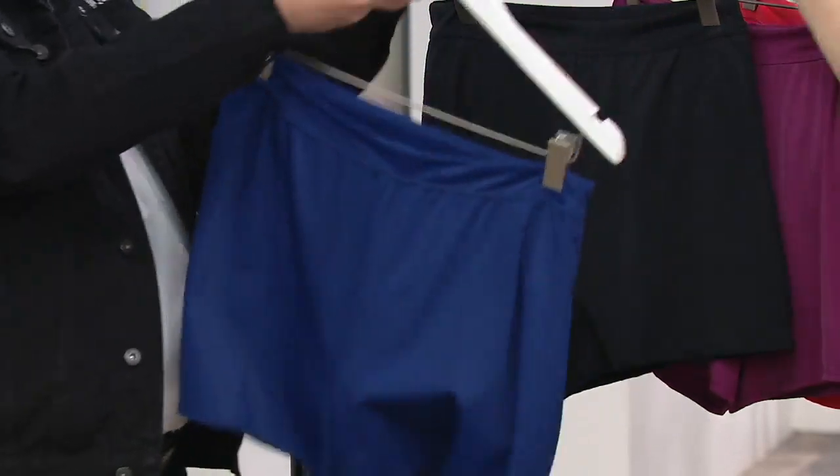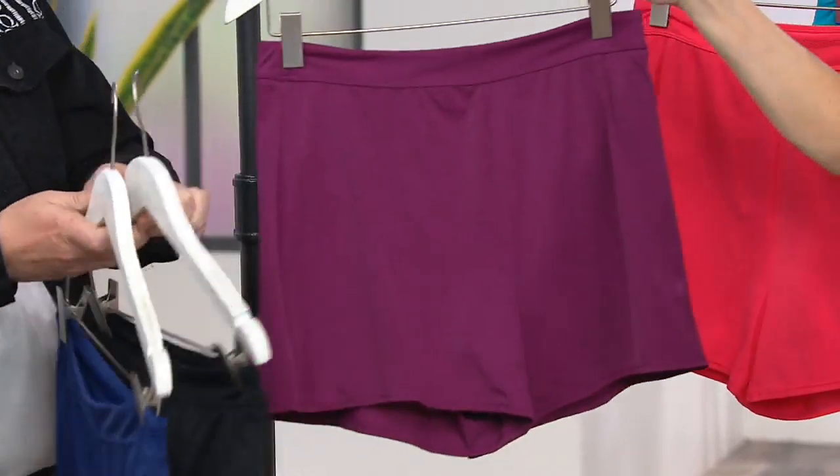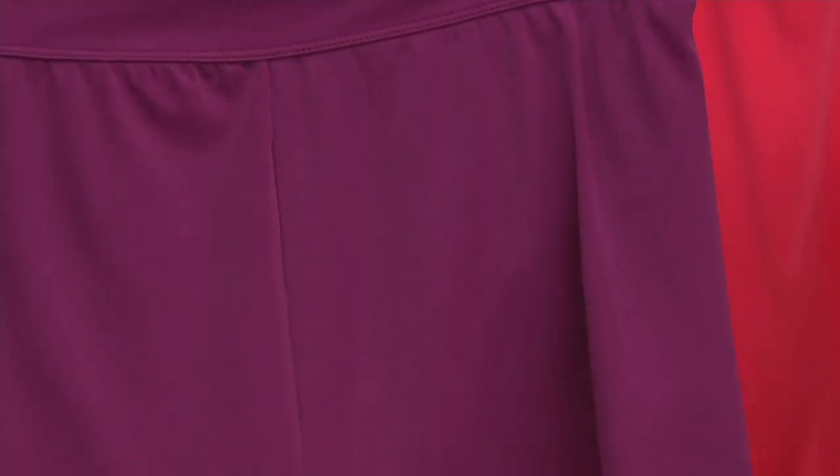Bright navy, and we have it in black — that'll probably go with pretty much any bathing suit that you have at home. Oh yeah, here's the berry. So if you picked up the blue floral in the QVC2 big deal — are we sharing a brain cell here?